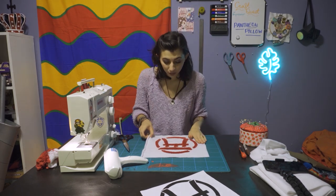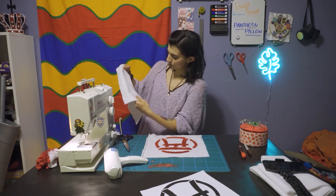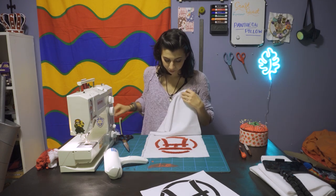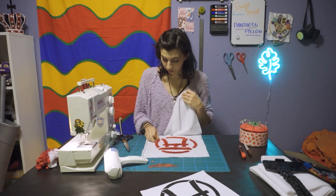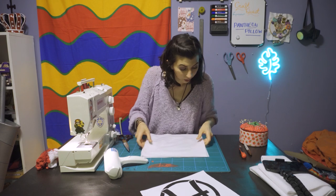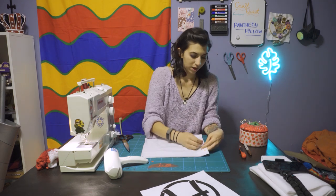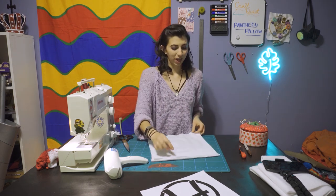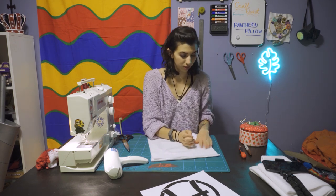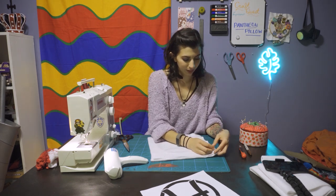So now we can actually create the pillow. Right sides together — you choose whichever side. Right sides together, and then you're going to pin these edges here real quick. When you sew it on your sewing machine, you don't really need a basting stitch on this, mainly because it is just a straight line and not super detail work, so stuff shouldn't be moving around too much.